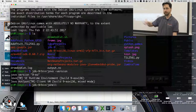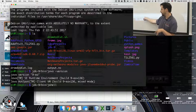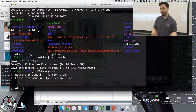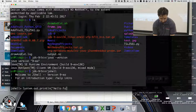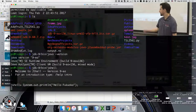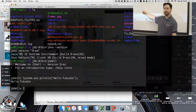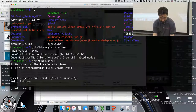Everything we're doing is remotely on the Raspberry Pi. You can tell because JShell is not that fast when it's running on a slow Raspberry Pi. But let's try it — we can say hello, Fukuoka. Okay, so the Raspberry Pi says hello, Fukuoka. And that's it for JShell — let's open a real IDE. We're going to go to NetBeans.